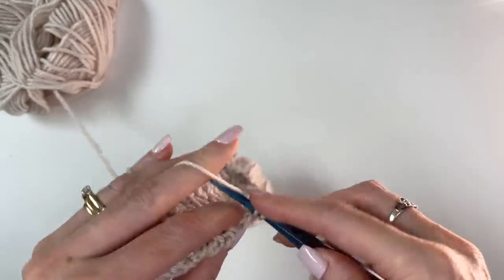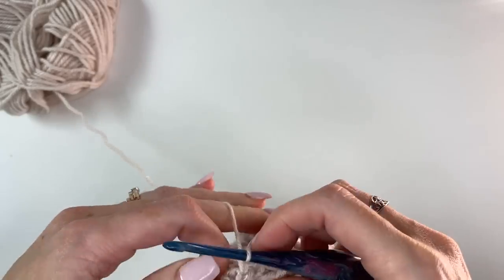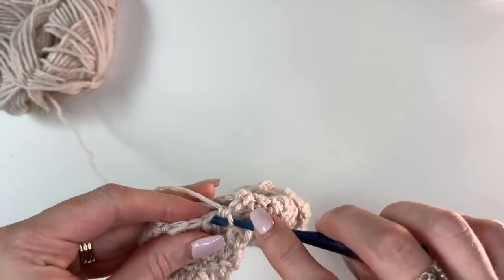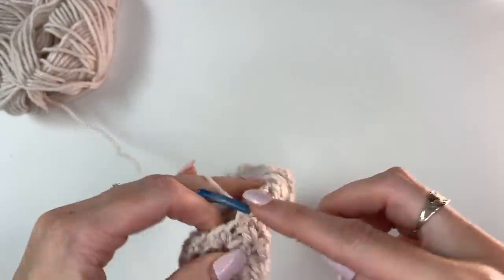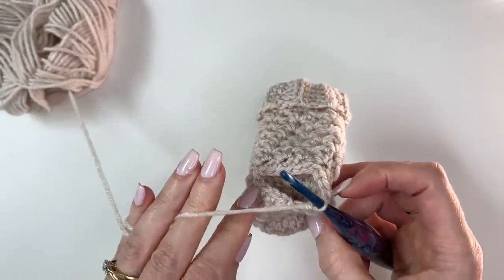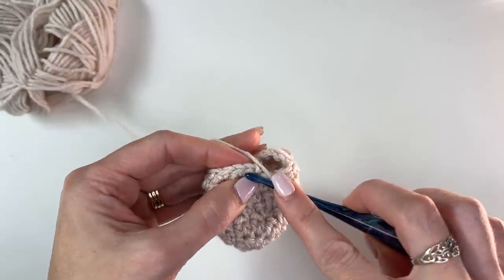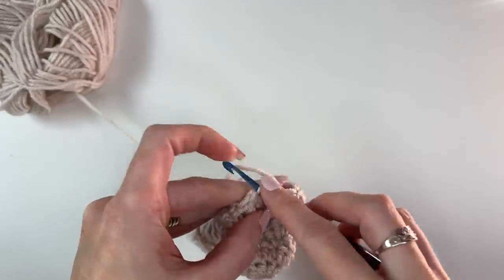I've worked around a total of 18 stitches and I'll slip stitch to join.